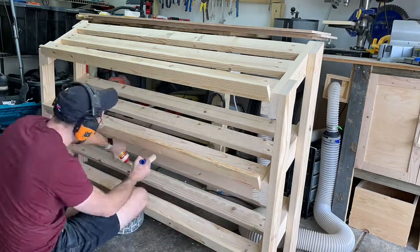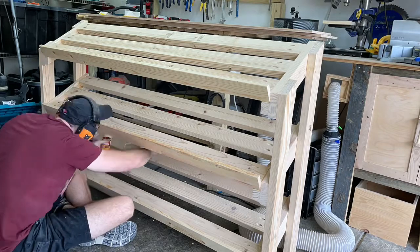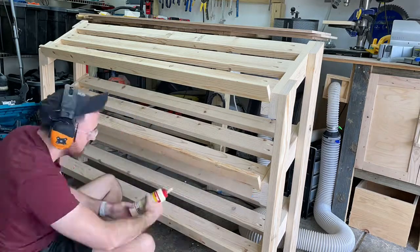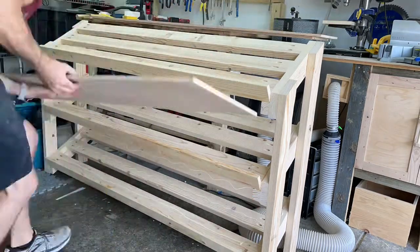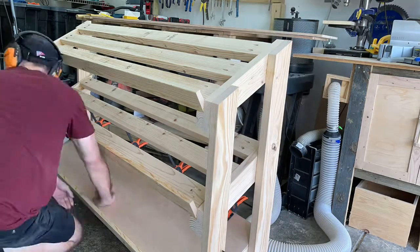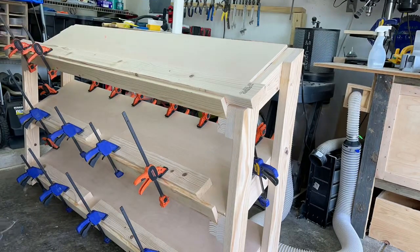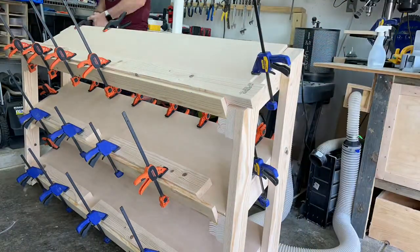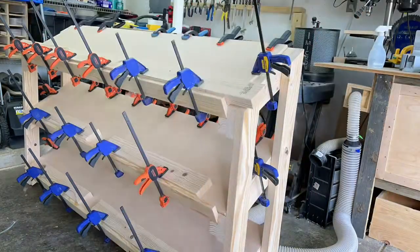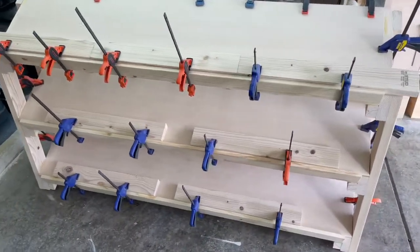Here we go - more glue. I'm gluing on the top of all of the 2x4s, this time using a little foam paint roller to help speed things up because it's just so much glue. A little bit of overkill, but better safe than sorry. I lay the glue down and put the quarter-inch plywood on there. Lots more clamps - I put weights on that as well. You can see these 2x4 cutoffs helping me clamp it down. I definitely want it all to be making contact and dry to the 2x4s, so go as heavy as you can on the clamps, as many as possible.